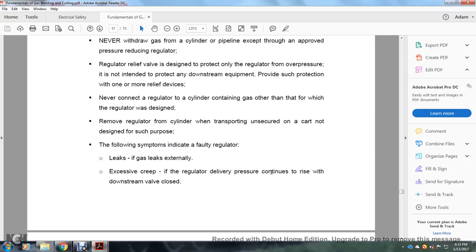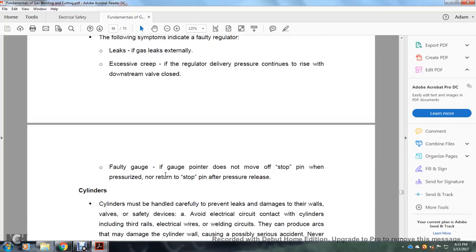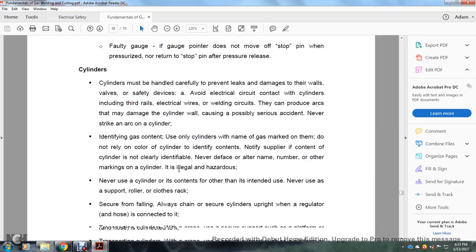A faulty regulator may exhibit gas leaks internally and excessive creep — where delivery pressure continues to rise with the downstream valve closed. A faulty gauge pointer may not move off the stop pin when pressurized, or not return to the stop pin after pressure release. Never connect a regulator to a cylinder containing a gas other than the one for which the regulator was designed. Do not transport a regulator unsecured or on a cart not designed for such purpose. Never strike an arc on a cylinder.